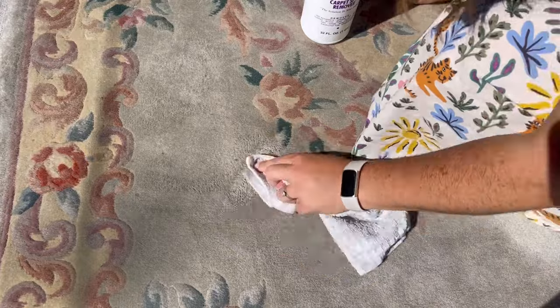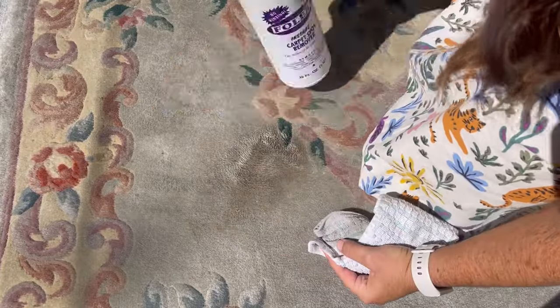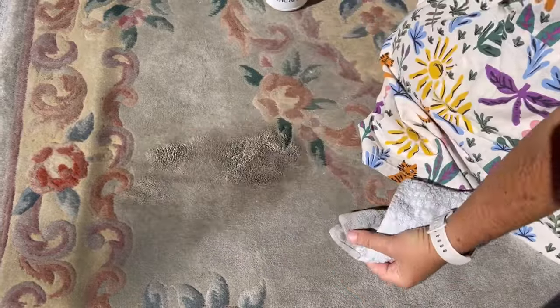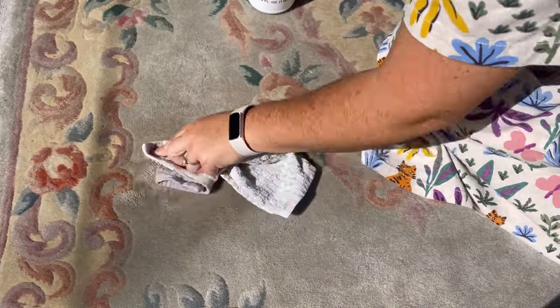Pull up the cloth and see if there's any color left behind. If the rug bleeds, do not continue with the cleaning — we're going to use a lot of water, and you'll ruin the rug. In that case, you'll want to use a dry cleaning option instead. If the rug doesn't bleed, continue with the next step.